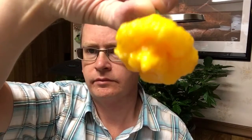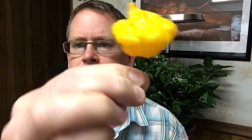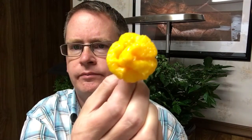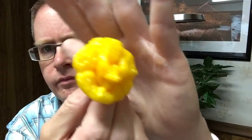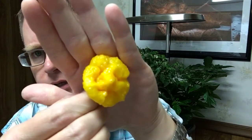The one I'm going to do tonight is called the Scotch Brain. I believe it's a cross between a scotch bonnet and a yellow brain strain. It's a really, really pretty pepper — bright yellow and really bumpy.